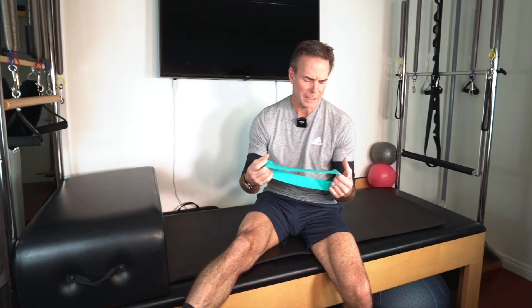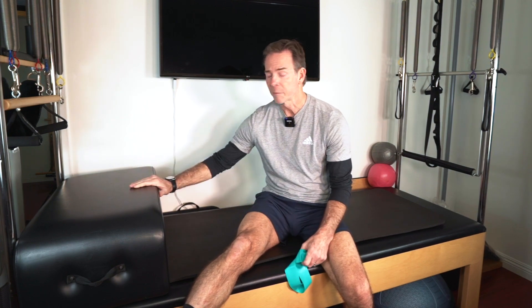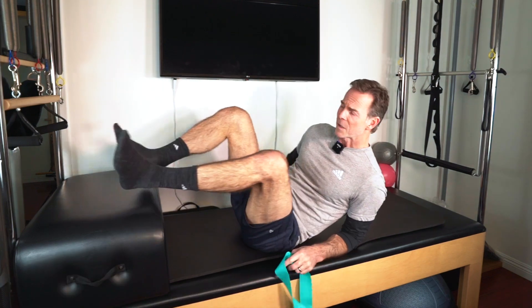For this hip flexor strengthening exercise you're going to need one resistance loop. Let's start off with a little bit of a medium resistance. You have to put your foot up on a couch, on a bench at the gym, or at home if you have one. I happen to have my wife's Pilates reformer, so no shoes on that.